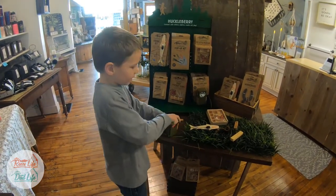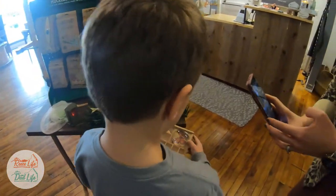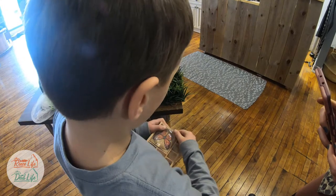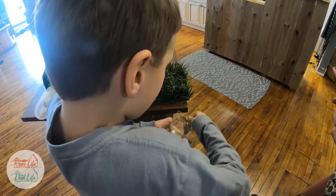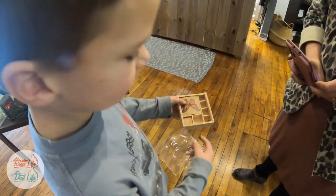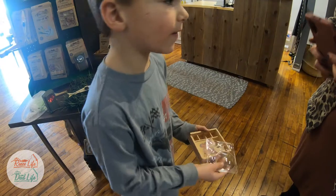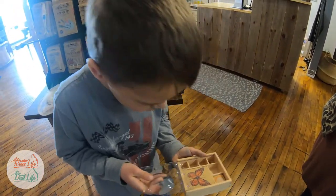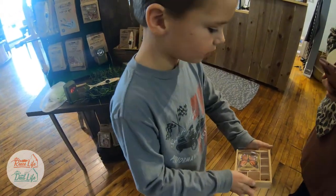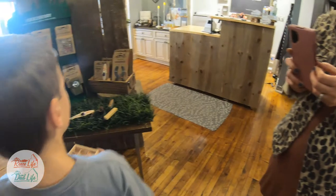And the second to last one is going to be this magnifying glass thing for critters. We have these little blocks — as you see, there's a little piece of a flower in there. So let's say we found this in the wilderness and we're like, 'Oh, I want to check this out.' This is how you would do it. See it in there? Oh, I see it. It will give you a close-up view.